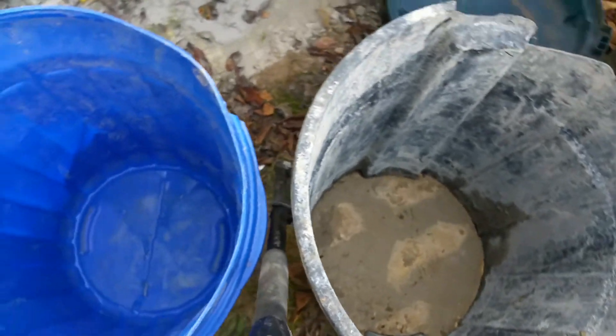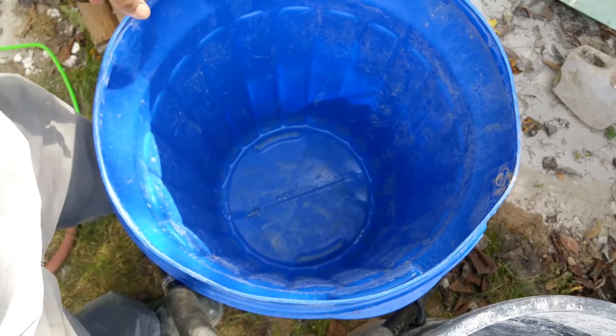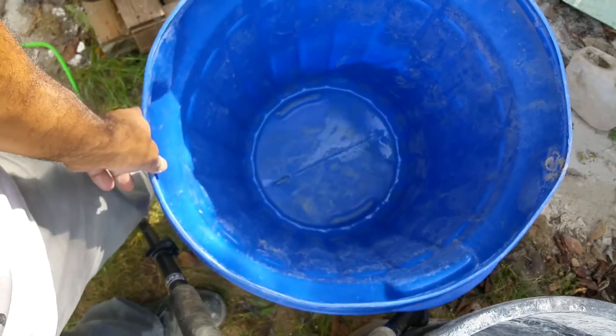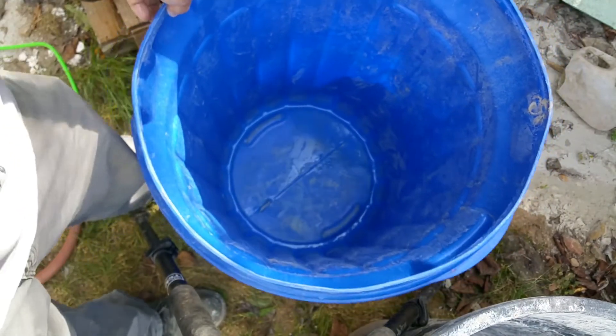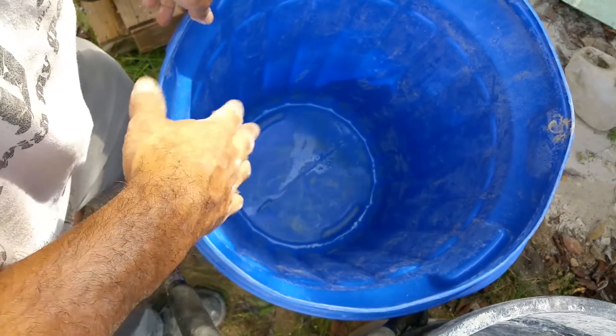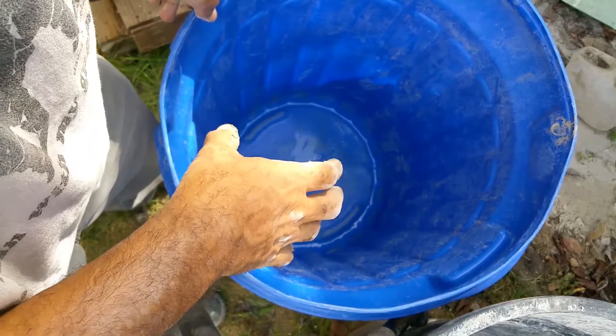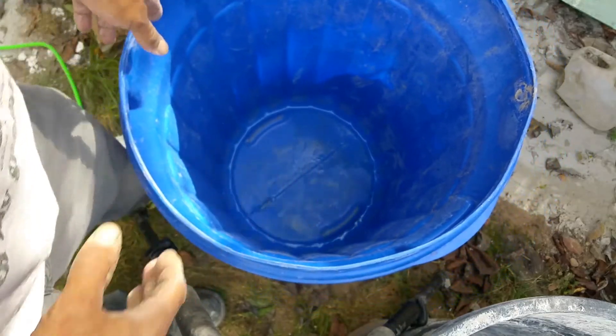But if you don't have a container and you're looking to pick one up, this was like a ten-dollar garbage pail - really cheap and inexpensive. This is a 32-gallon, and if you notice the bottom, it's smooth. This makes it a lot easier for your mixing blade to catch the cement or sand that's at the bottom.